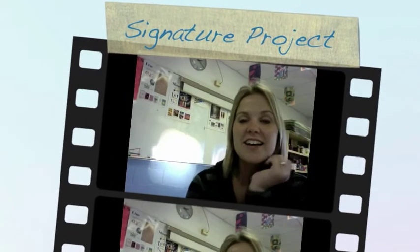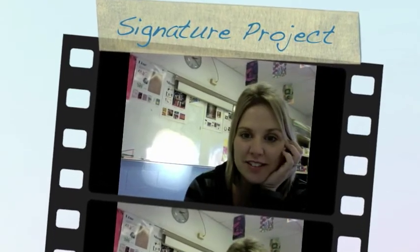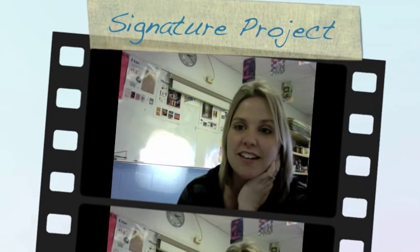Hey guys, Mrs. B here. We are starting a new project, and obviously I am not here today, so this is your video on what to do.